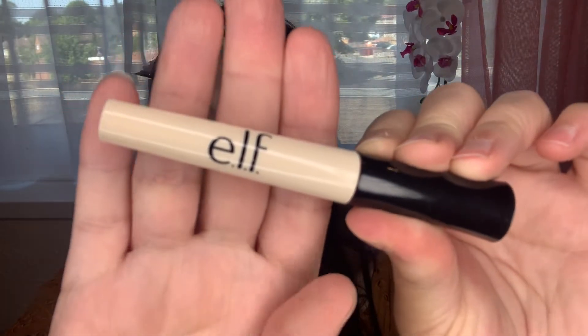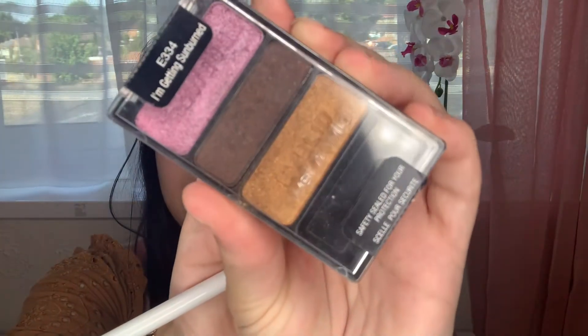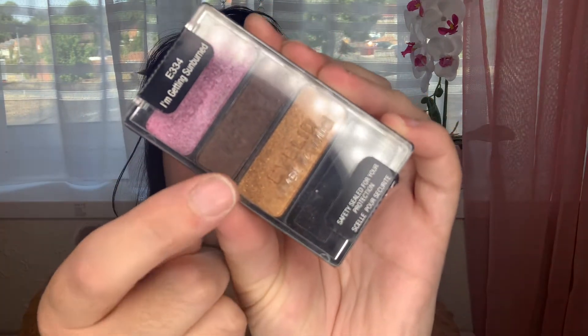I already primed my eyes with the e.l.f. eyelid primer, and I'm going in with a Wet n Wild palette, using the brown shade. This is a cute little travel size palette — the pigment is gorgeous. I'm taking a fluffy blending brush and distributing that color all over my eyelid. This is a very simple makeup look, really easy to follow. You can tone it down to make it more subtle, or really blend the color to make it a little more intense.